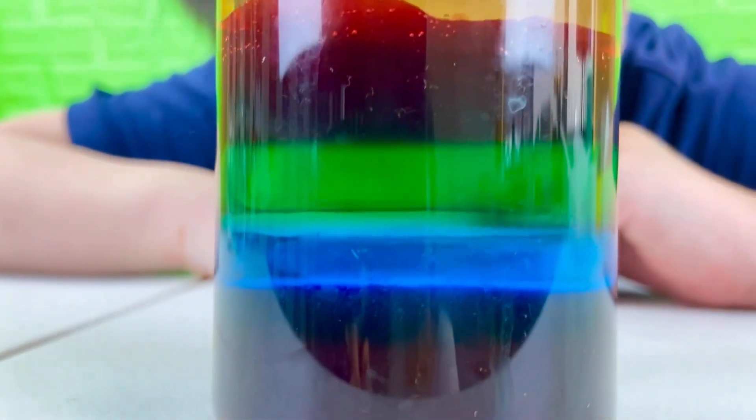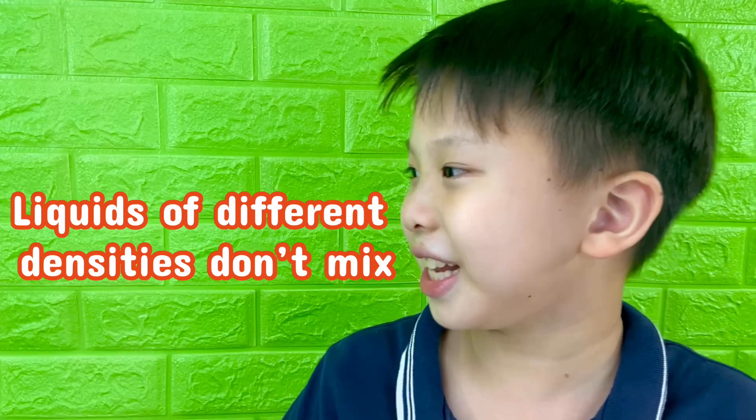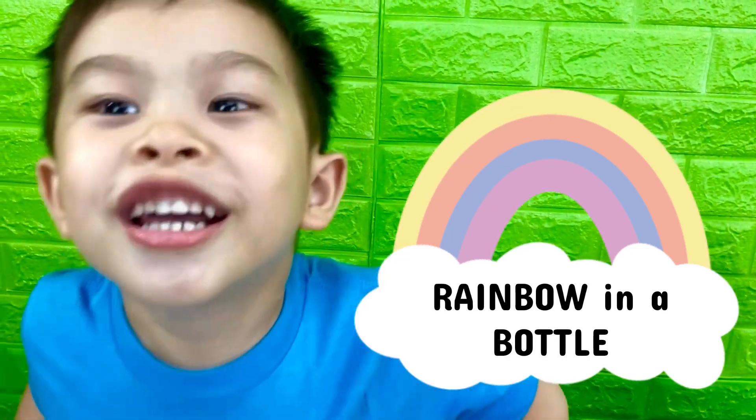They're so colorful. How did the colors stay separate? Because each of the liquids have different densities, so they don't mix. That's so cool! So that's a rainbow in a bottle.